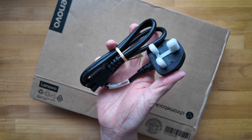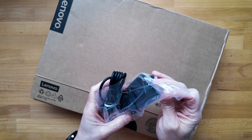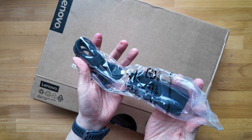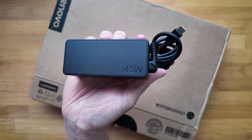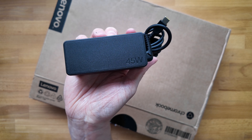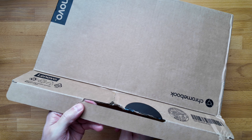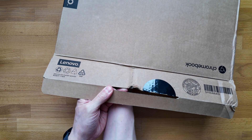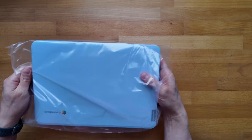First up we've got the power plug — a UK plug for this one — and then the USB-C power brick itself, just a 45-watt USB-C charger. Let's get into the Chromebook itself, sliding it out of the protective packaging and out of its protective sleeve.